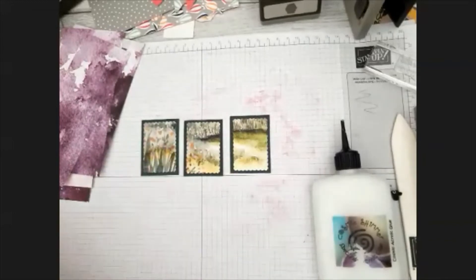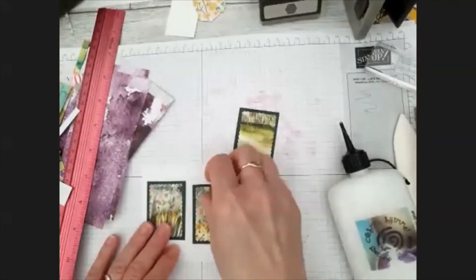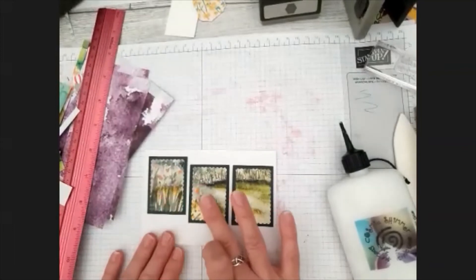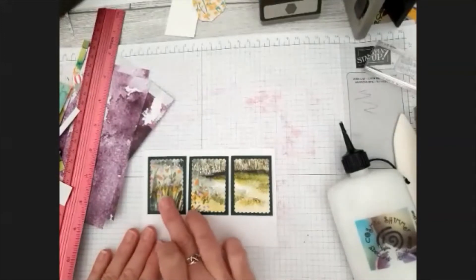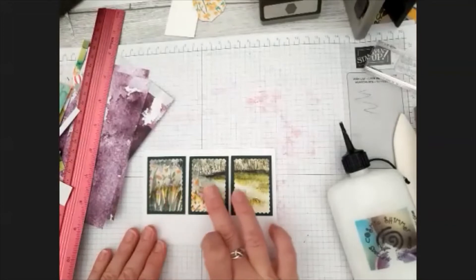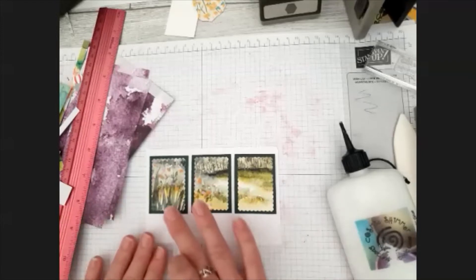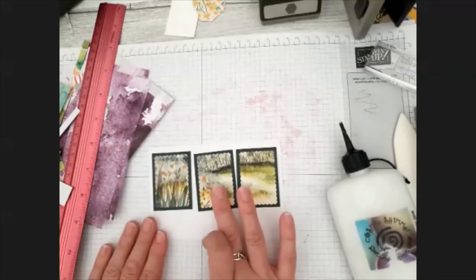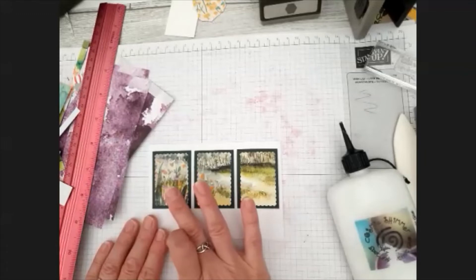I've got some pre-cut pieces here. I've just got a layer, so I can come in with these three and hopefully they'll just fit nicely. Oh yeah, that's perfect! If I raise them up a little bit, I could have a sentiment at the bottom. I'll probably glue two flat and have one raised. Sorry, the kids are playing out in the back garden next door, so it's probably going to get a little bit noisy.